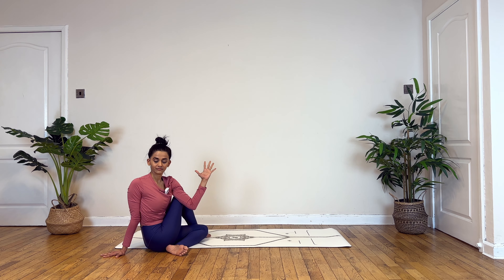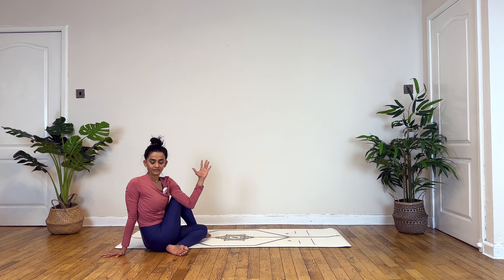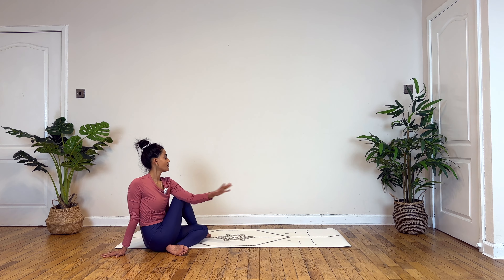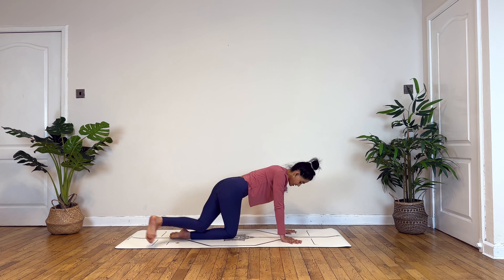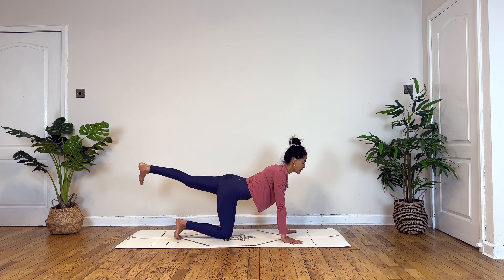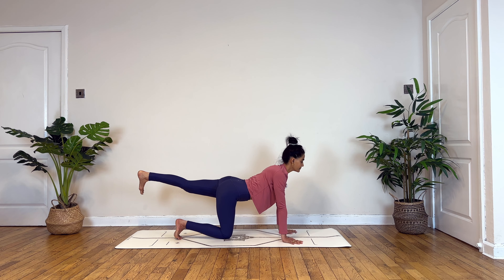Gomukhasana. Knee faces up, take a deep breath in. Exhale, twist to your right, focusing on your inhales and exhales here. Inhale, slowly turning your gaze forward, gently release, walking your hands forward and again lifting up onto your right knee.